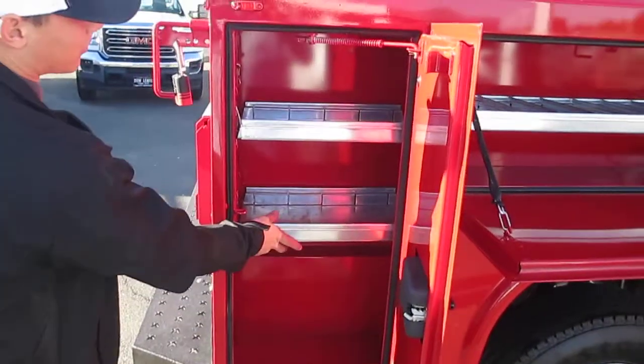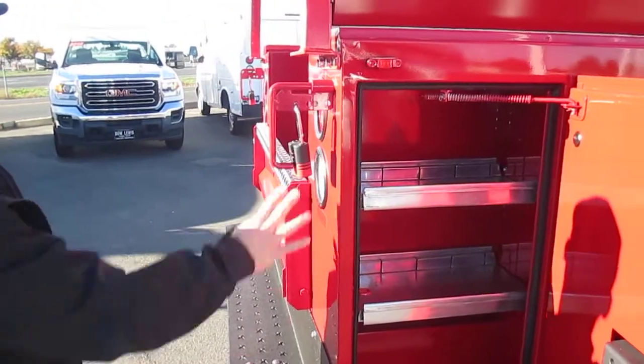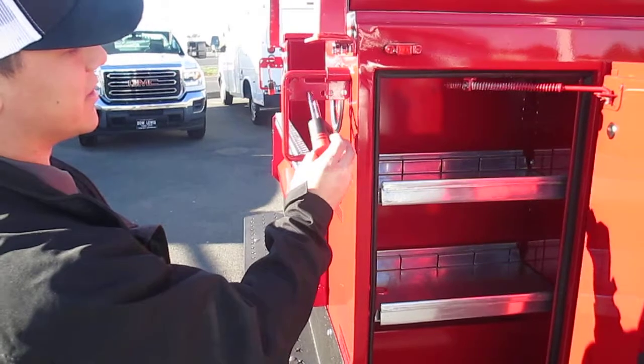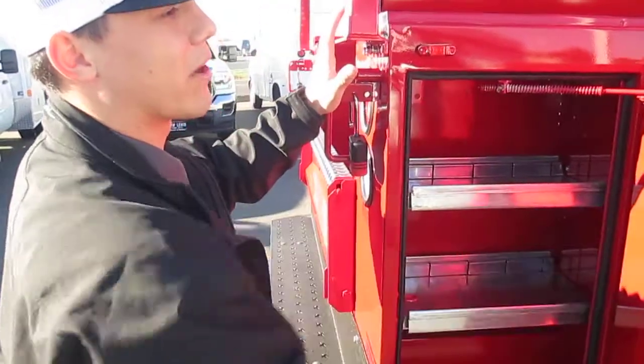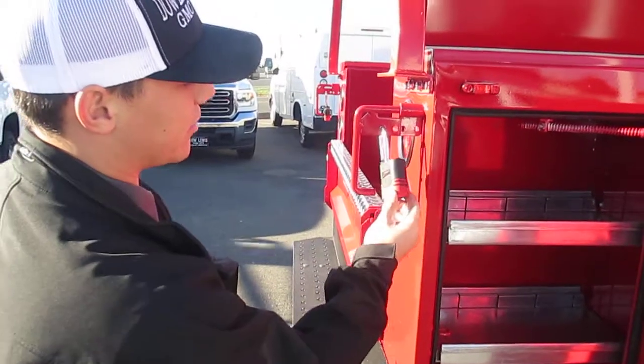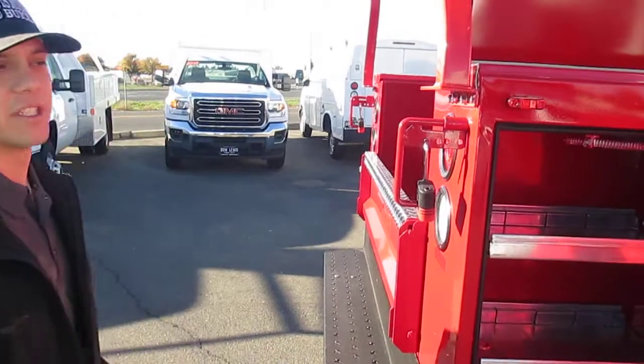Same towards the back — all the shelves are adjustable. This one has Napide's master locking system. It uses a rod system that sends through and catches on the door handles on each door. It uses the same keys as your ignition key.